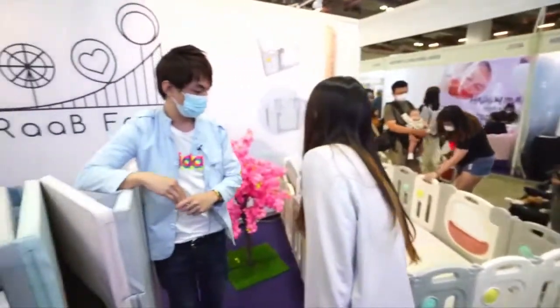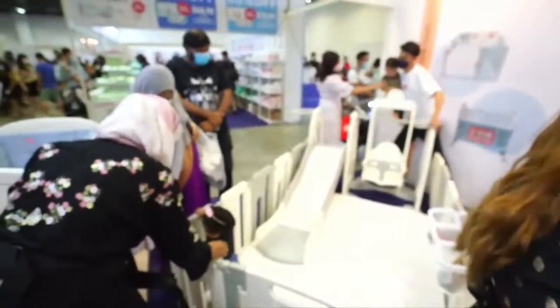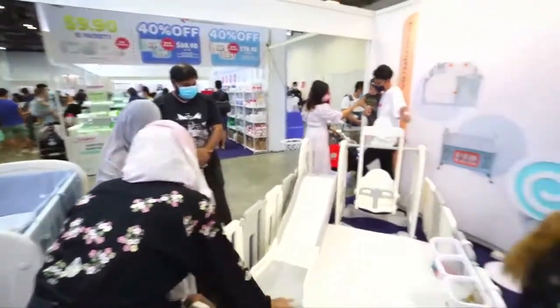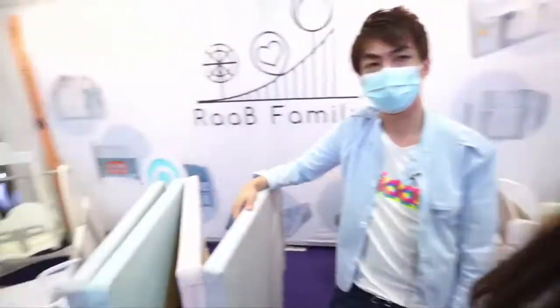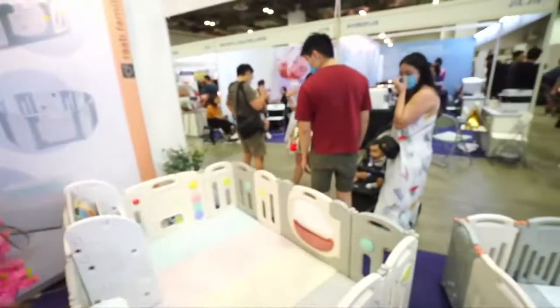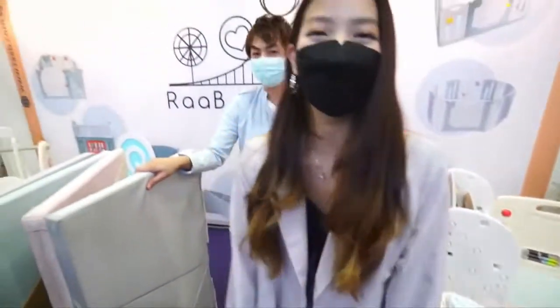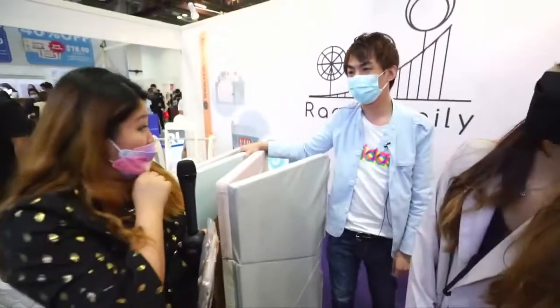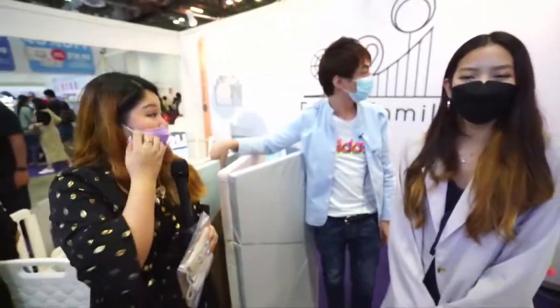For these play pens, you can actually do all the add-ons separately. You have a choice to choose from a lot of add-ons — there are slides, swings, and also bookshelves to encourage reading from young. And of course a diaper basket organizer as well. You all also have a website — if you want to check out more products, you can visit our website.